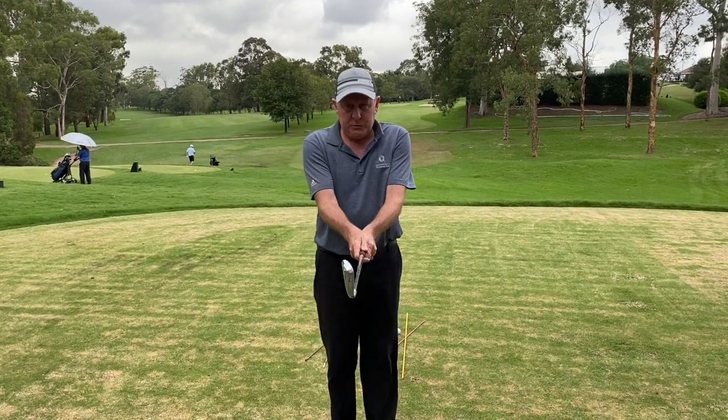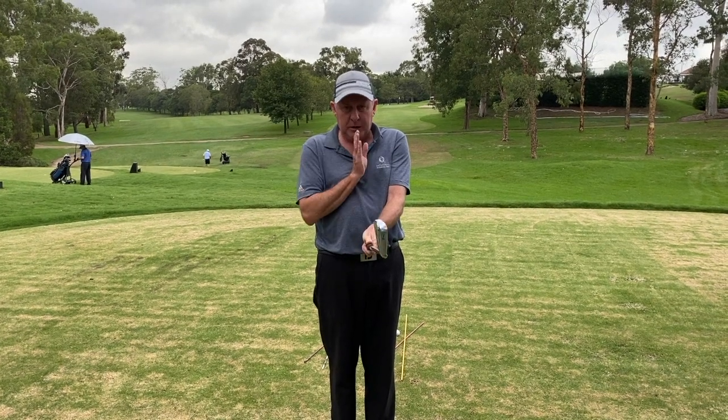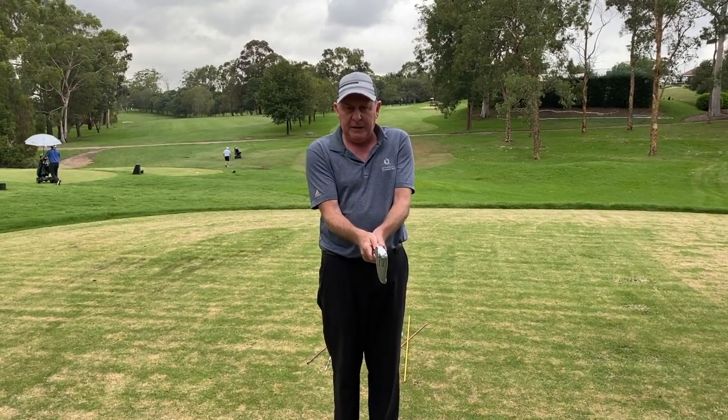So what I'm going to do with my traditional grip, where my V's are forming here — being a right-handed golfer — going straight to my chin, I'm just going to turn my right hand a little bit under.